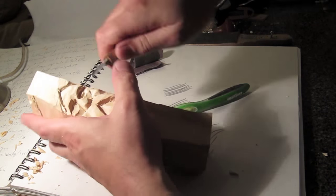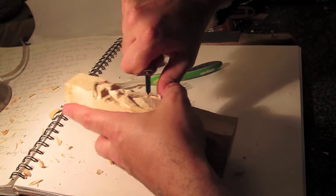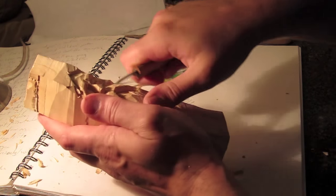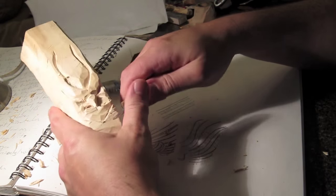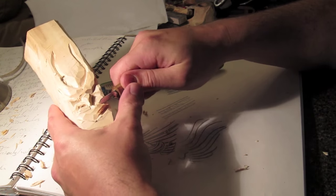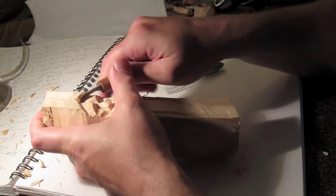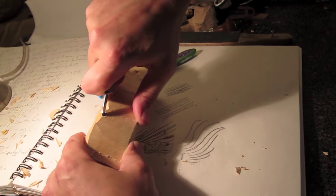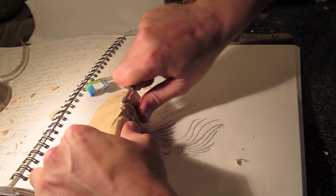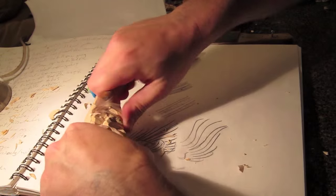I'm just cleaning up these cuts. For the most part the rest of this is just developing features a little more, getting clean cuts — the eyes and the hair are next. We're rounding this out: similar to the mustache, we want to round out the top of the hair because it looks like a hat right now. Get a little bit of curve going on the top of that hair going into the forehead.